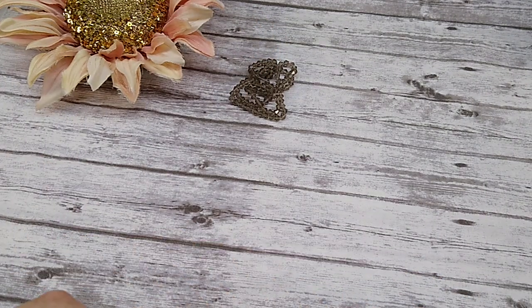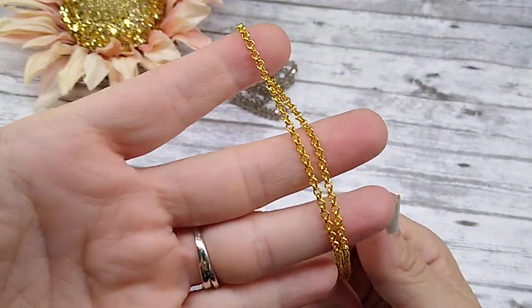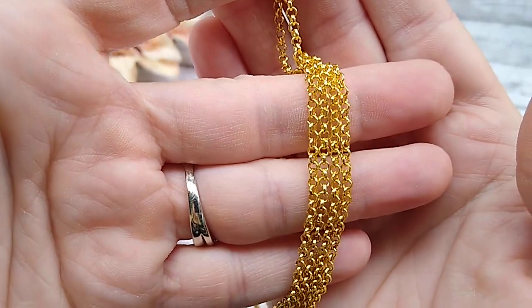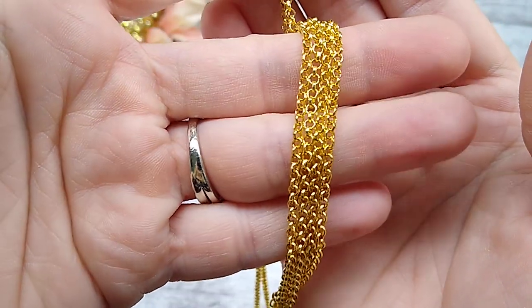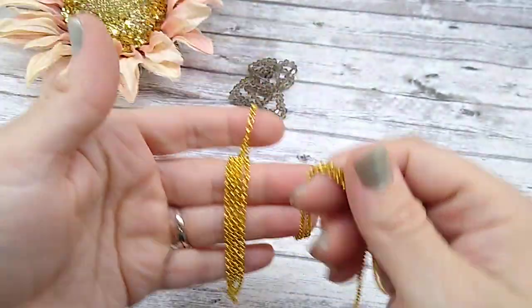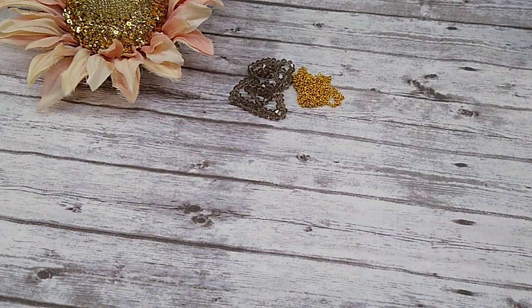Number two is one meter of 2.5mm steel Rolo jewelry chain. I love that they include chain in this box. Now, this is tiny, tiny little links. I like it — it's dainty. I don't like big chunky chain links unless it's on a boho necklace or a charm bracelet. But this is nice. I like these little Rolo links on the chain.